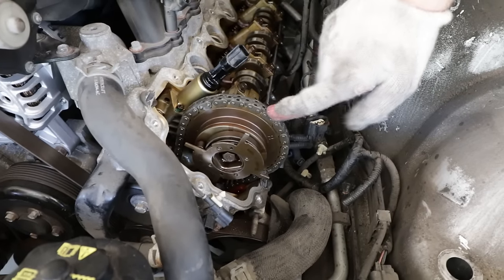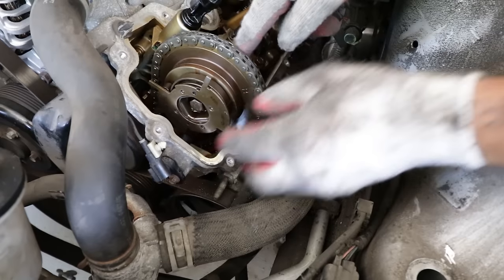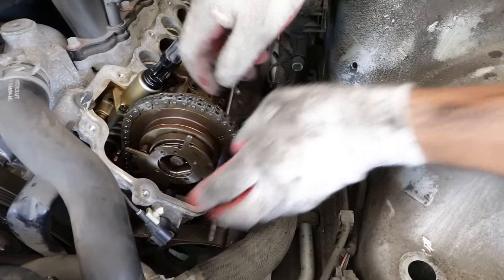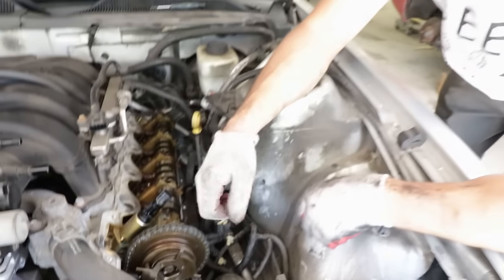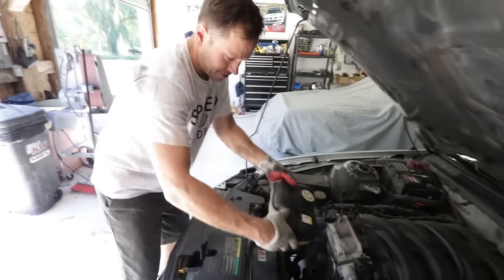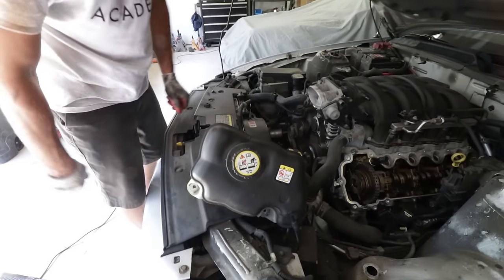Here is our cam phaser — it's part of the variable cam timing system. The sensor reads off these pickups, and what we've read online is that this part can actually come apart in two pieces, which is the typical failure. We won't know until we take it apart. First, we need to take the front timing cover off, but we're doing the other side first. We're moving the coolant overflow tank out of the way to gain more space and plugged the outlet nipple.